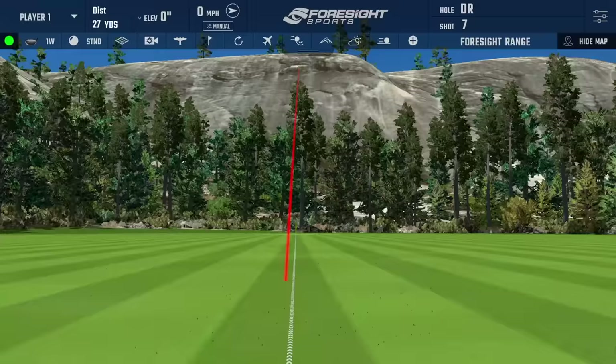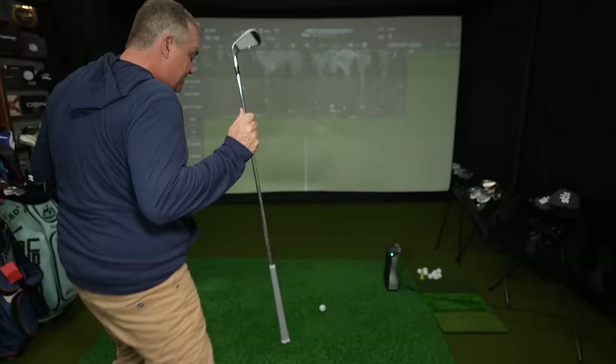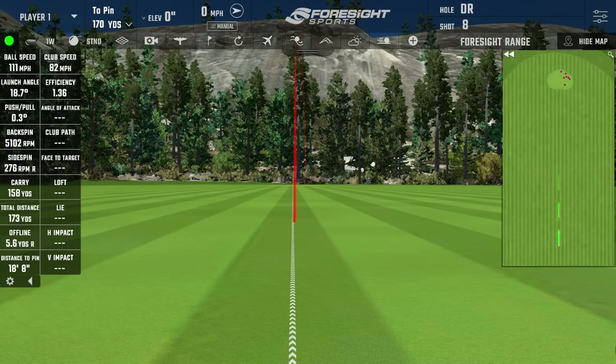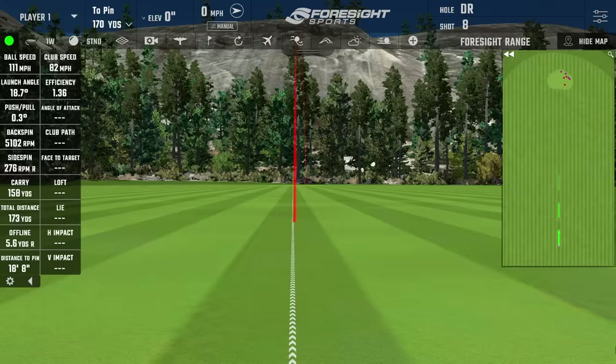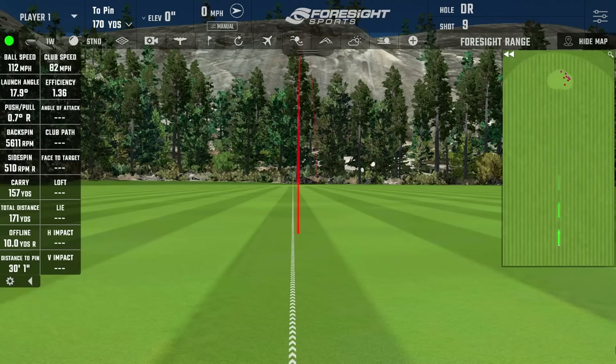Better strike there for sure. That still landed just short of the green. Interestingly, when I looked at the Kirkland Signature Irons up against the TaylorMade P790s, the seven iron in particular was the shorter club — more consistent than the P790 it seemed like, but a little shorter distance-wise. Backspin again good there at 5,100, more in line with what I'd like to see. Shot three landed just in front of the green, rolling up. It finished at 171 yards, carried 157, and that's really the number that matters.